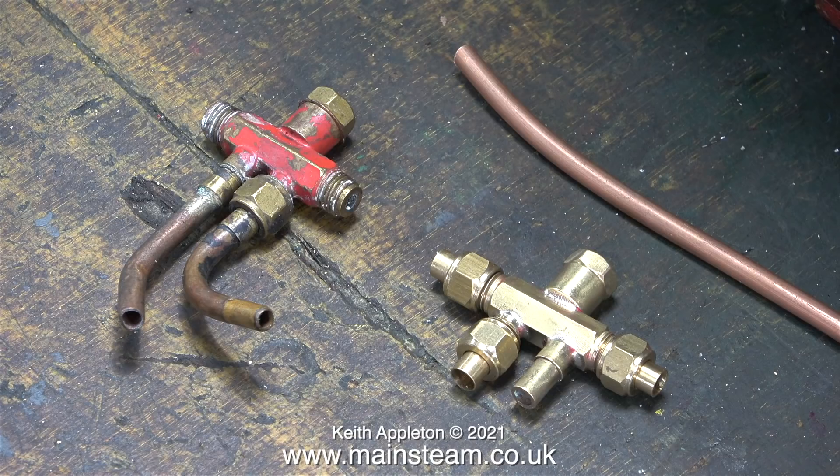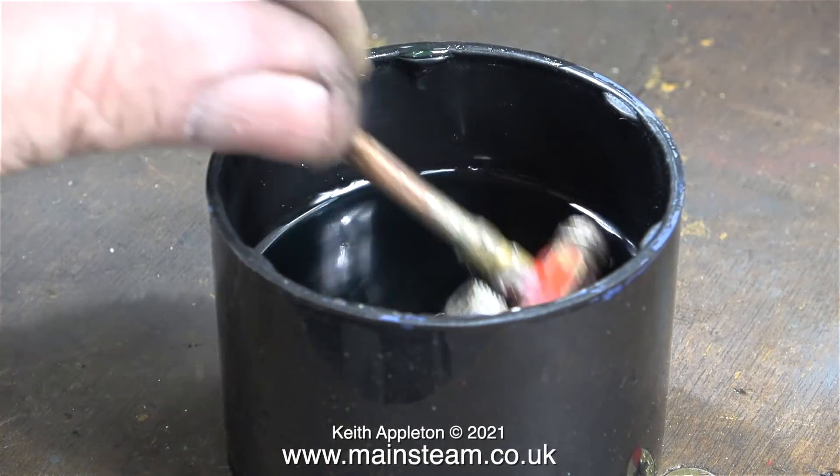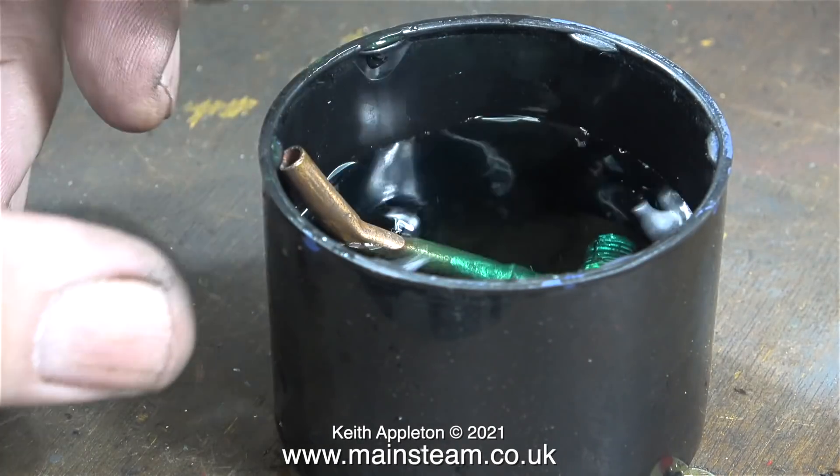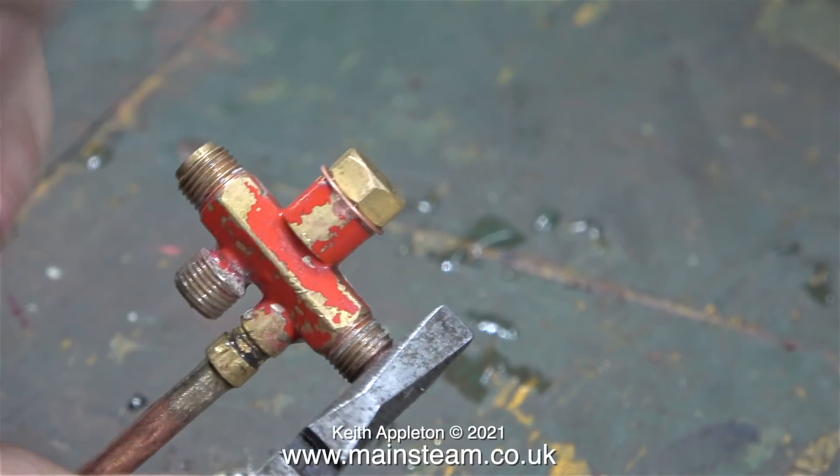The only difference between these two injectors is that the one on the left is painted red and has a water overflow extension pipe fitted. This injector needs a thorough cleanup, so first of all I'm putting it into an aerosol cap with some acid in it.